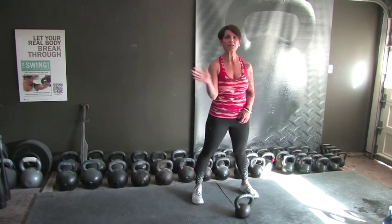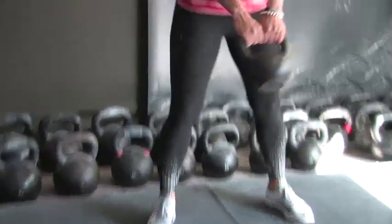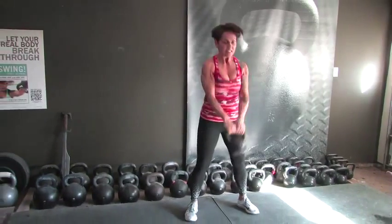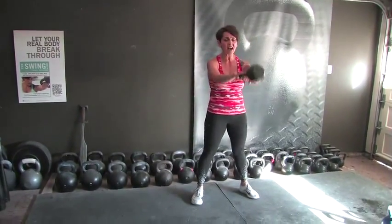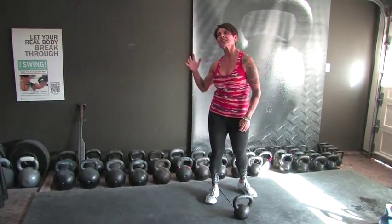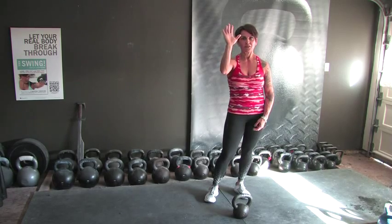But for now, here's my last set. Two-hand swings, 10 reps: 1, 2, 3, 4, 5, 6, 7, 8, 9, and 600 swing reps — 30 minutes down. See you next time. Thanks for training with me this morning. Have a good day.